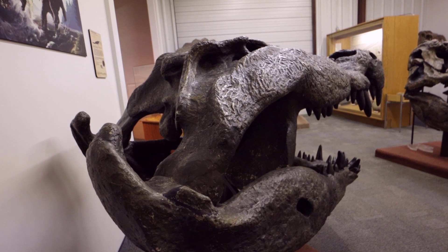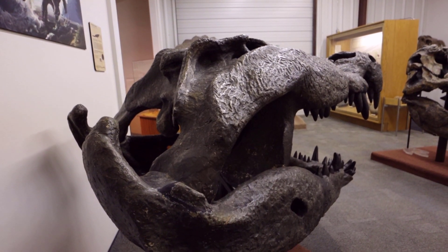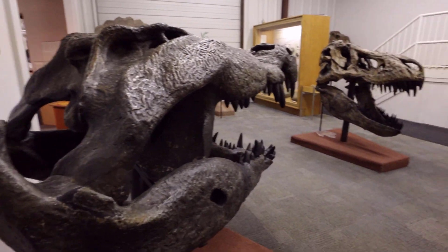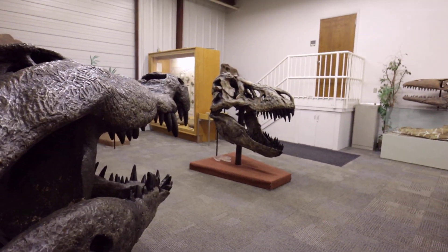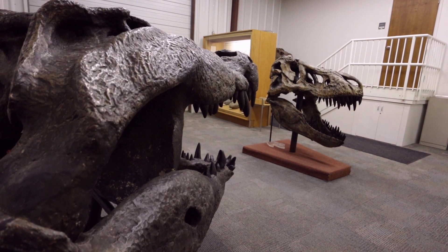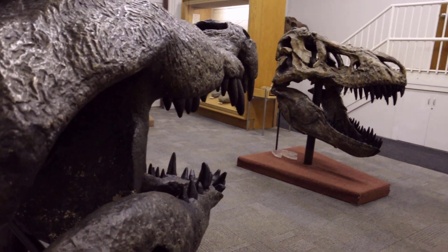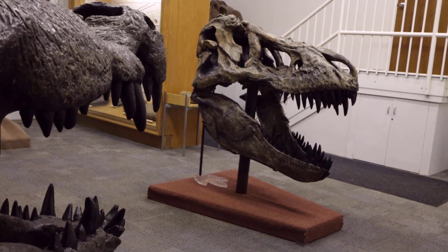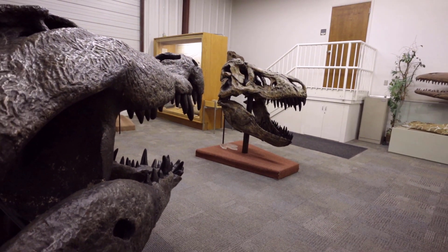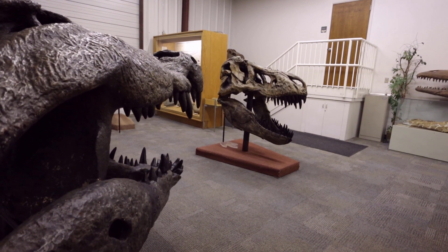Very, very powerful jaws indeed. The most powerful living land animal bite belongs to the Nile crocodile, and the T-Rex is easily three times as powerful. So here you have a scenario where this crocodile is checking out that meat eater — but most likely, Deinosuchus would let Tyrannosaurus Rex walk on by.